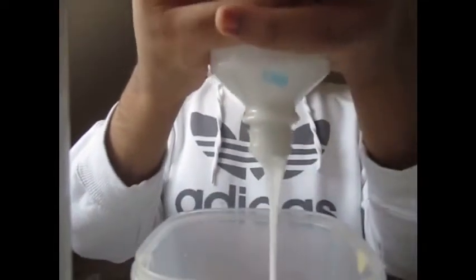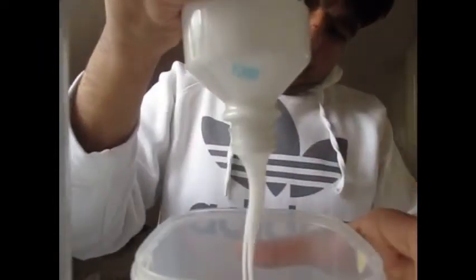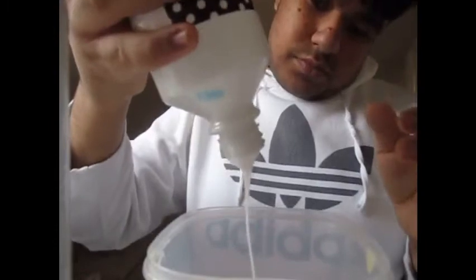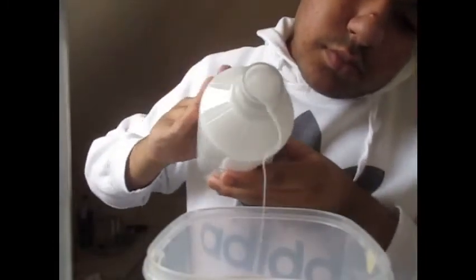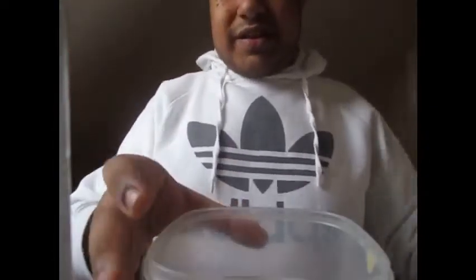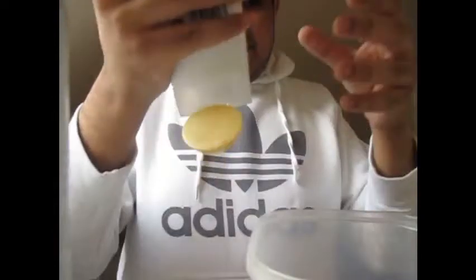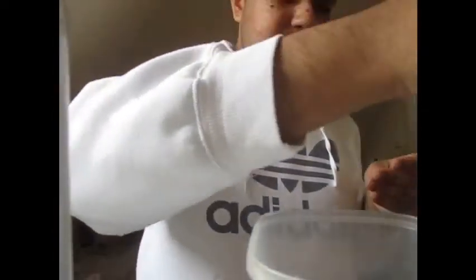You want to add in the remaining PVA glue into your bowl like so. It's literally the last lot of PVA glue in that bowl. Then you want to pop in your conditioner — only a little bit — as well as the lotion, a little bit of lotion too.